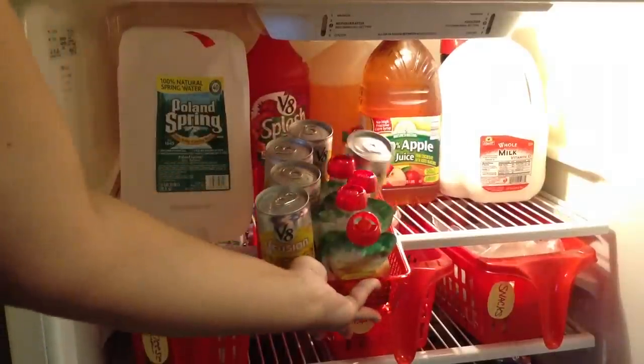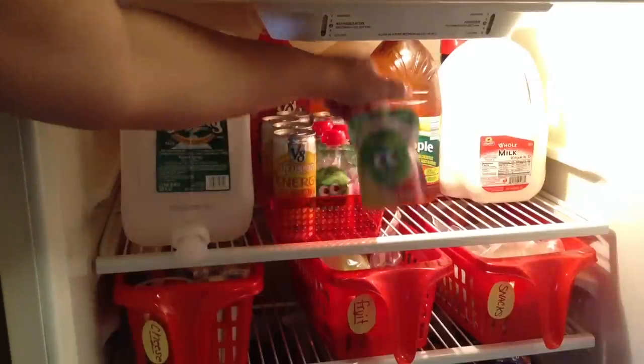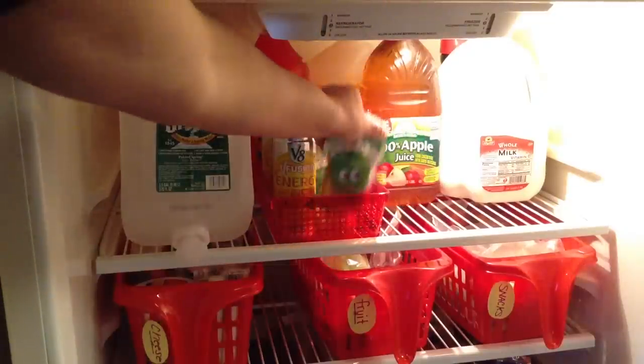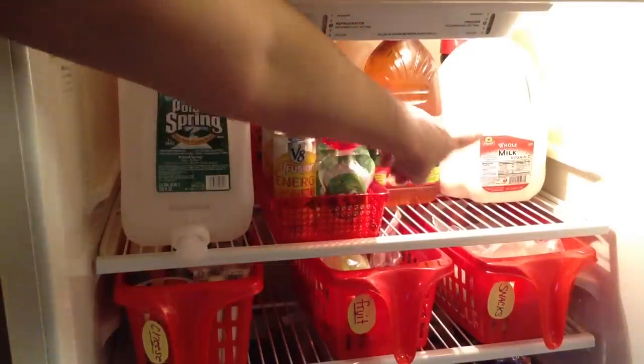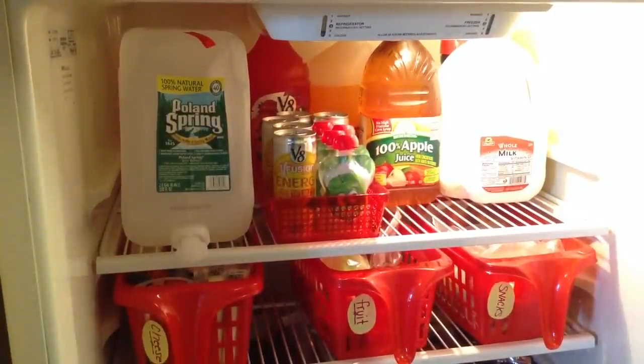I found this container at the dollar store and I thought it would be perfect for canned drinks and the little fruit pouches and applesauce. It contains them nicely and makes it easy to get to them without being messy. We keep that on the top shelf with all of our milk, juice, coffee creamer, and Poland Spring water.